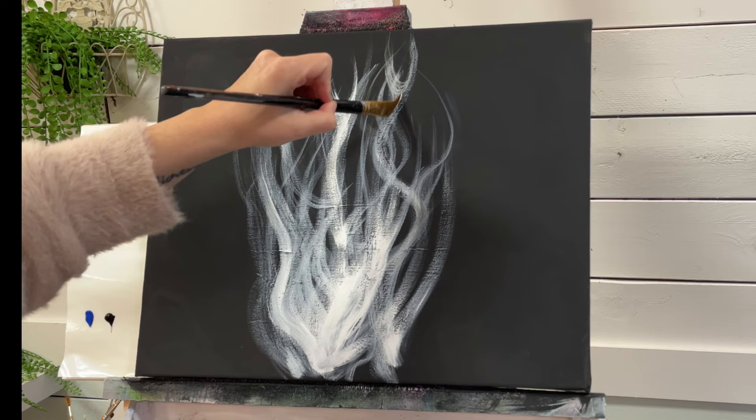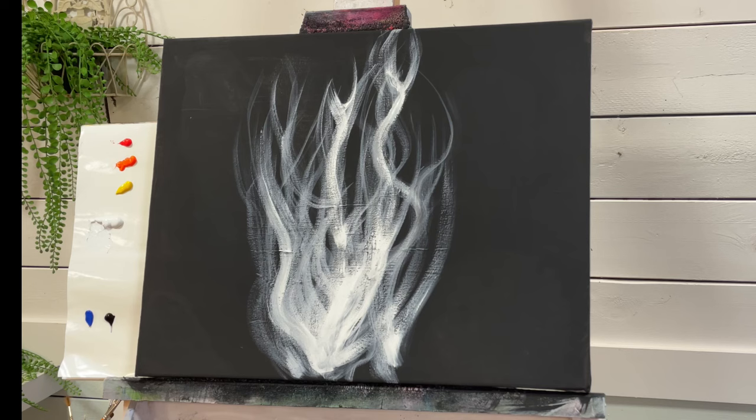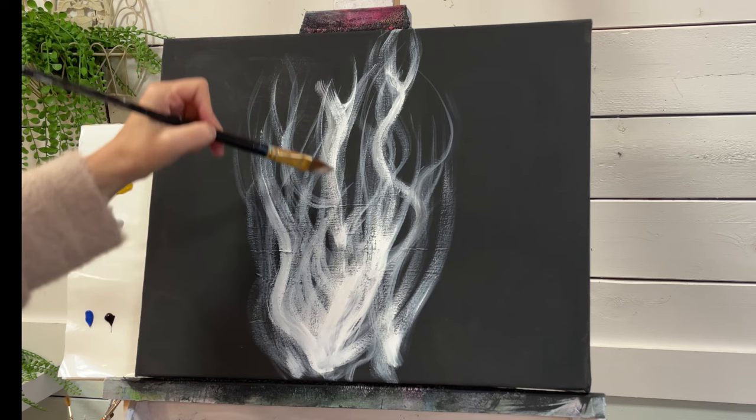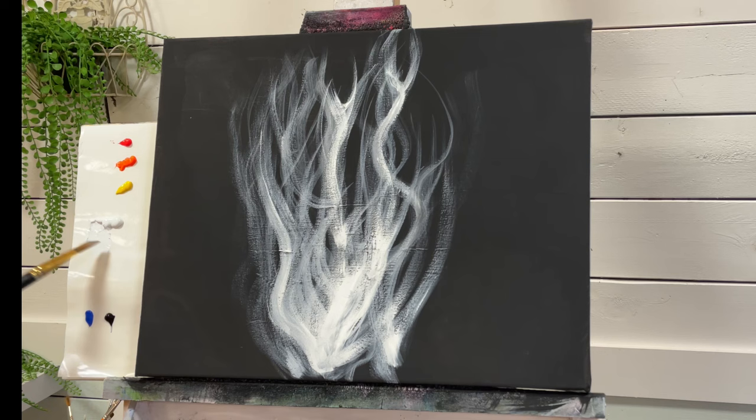So wiggle up and loop and then loop back down. Wiggle up, loop and wiggle back down. And then I thin it out a little bit. We can come in and create the thinner, more transparent looking flames. So a little bit more water.